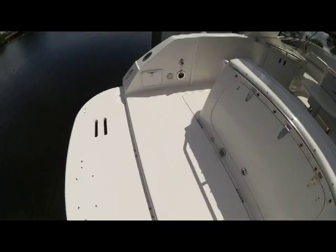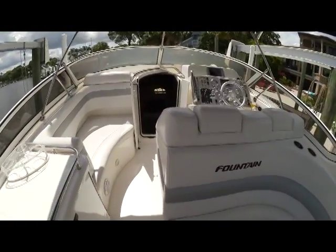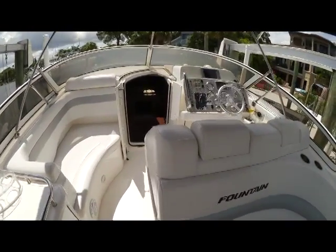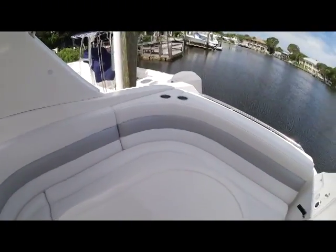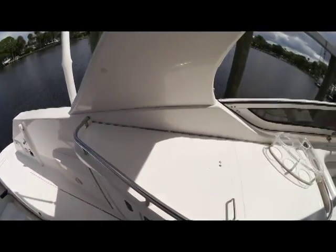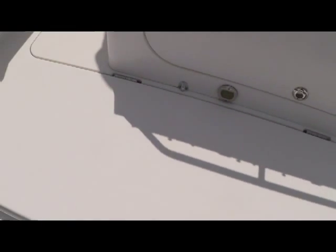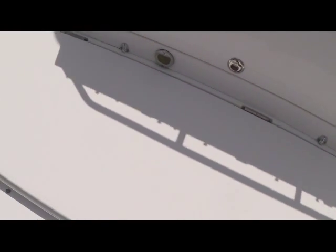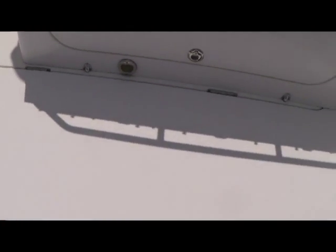Stepping aboard, I'll give you a quick look at the top side. Starting our tour here in the aft, the first thing you'll notice is just a huge swim platform. It is actually two levels, with plenty of room for everybody when you're anchored off the beach getting in and off the boat.